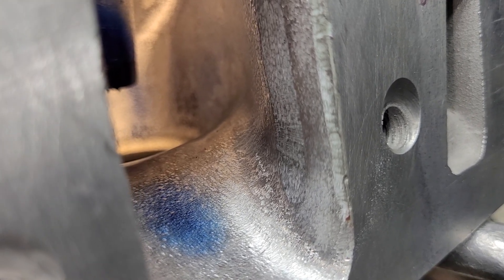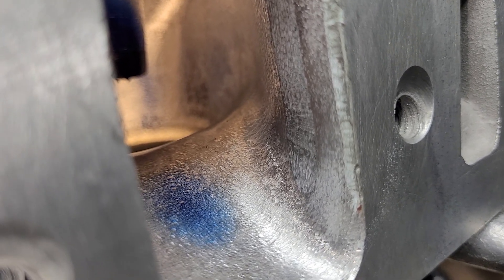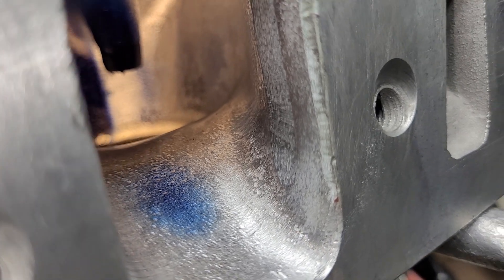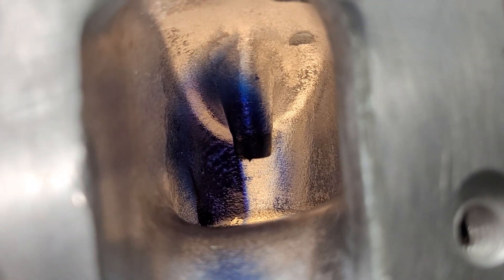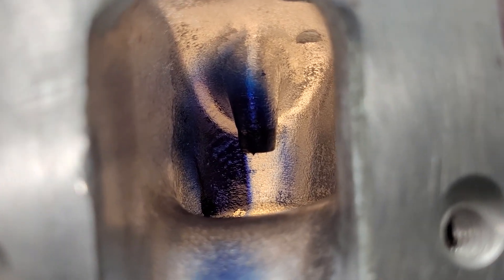It has an easier transition from one direction to the other direction than it had, and it seemed to like that. You can see your bowl pretty clearly at this point — that looks all good to me.